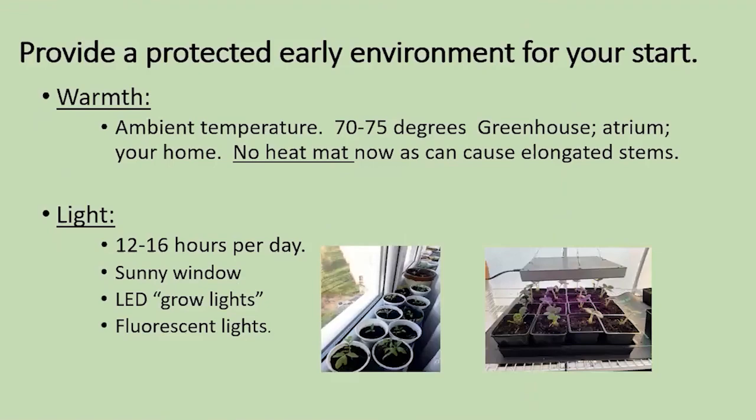So you bought your tomato plant — you're bringing it home. Now how to care for it. It's important between now and sending it out into the garden that you provide a protected environment for your start. There are really four concepts to think about. The first one is warmth — keeping it warm — that would be the ambient temperature in your home, greenhouse, or atrium of 70 to 75 degrees. Now this is no longer a time for a heat mat. If it gets too warm it'll produce elongated stems rather than producing nice leaves.